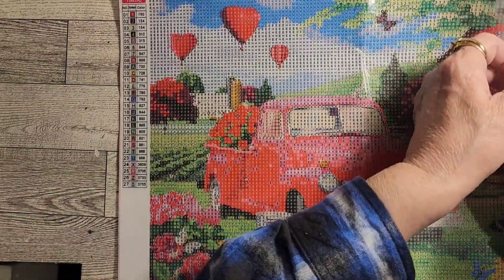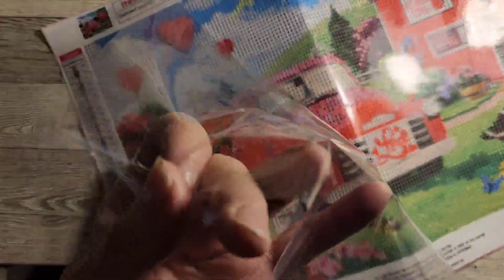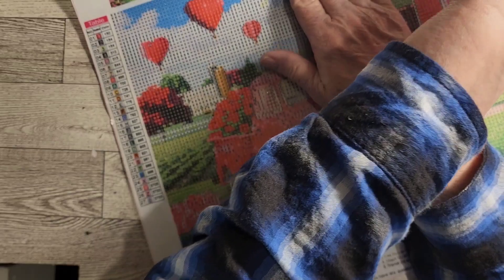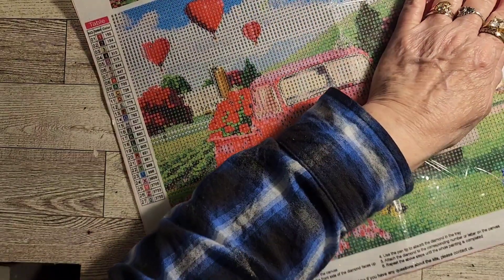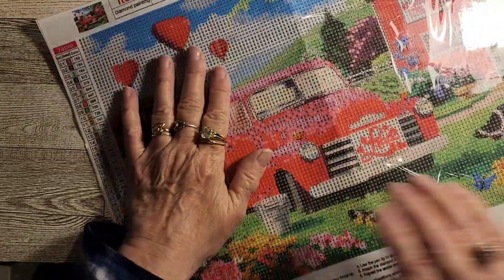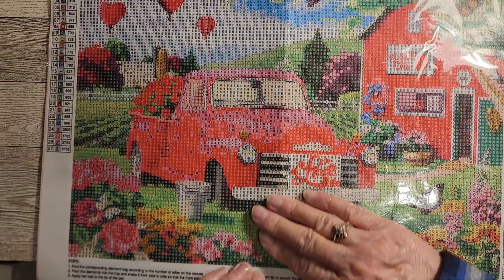It's got a little bit of waviness where it was folded up in the bag in the envelope, but usually that'll straighten out after a day or so of laying it flat. If you lay it flat and just work with it, it'll lay fine.